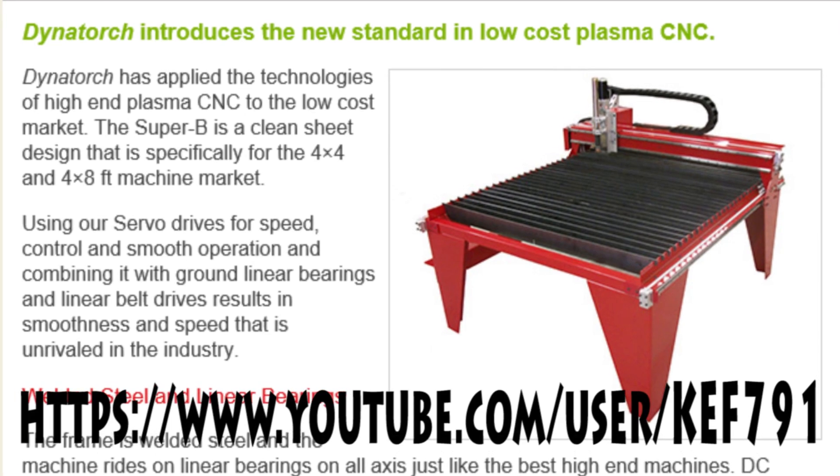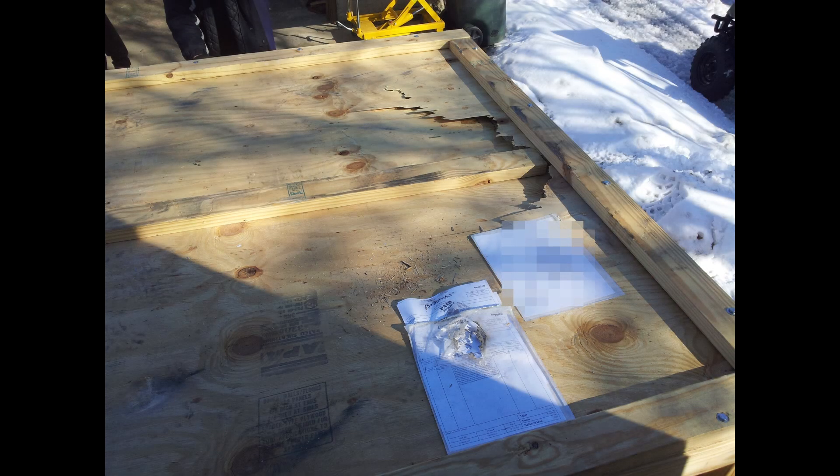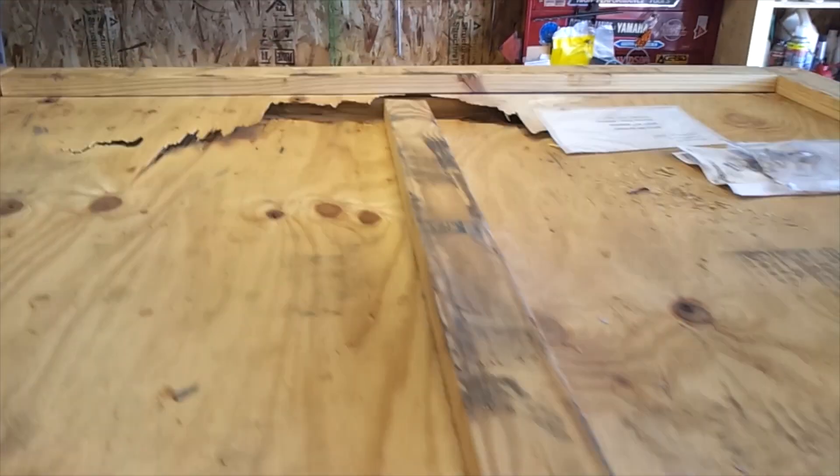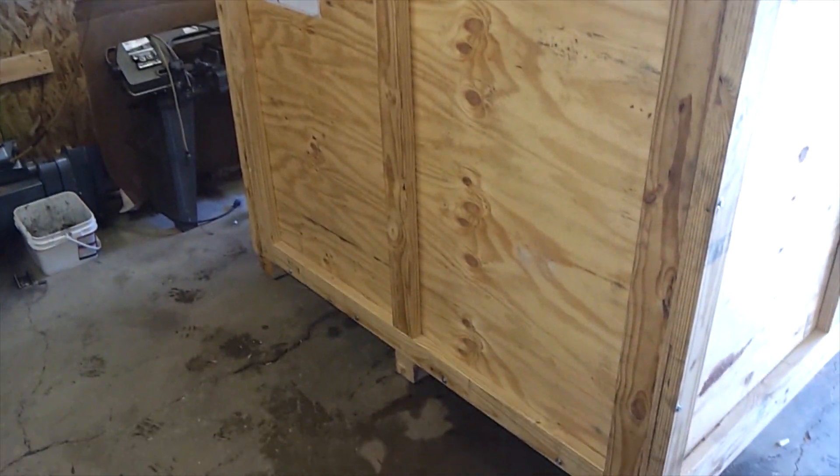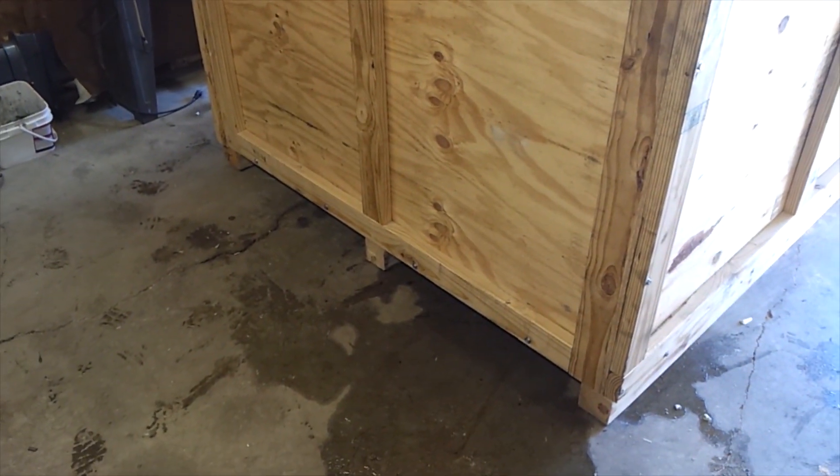A guy called Keith Fenner — there are links at the bottom — does amazing things with it. The crate ships after about three weeks of ordering the unit. It was damaged by FedEx — thanks, FedEx. It does weigh about a thousand pounds, and one thing to note is Dynatorch will charge extra for crating, so that's something you need to be aware of.